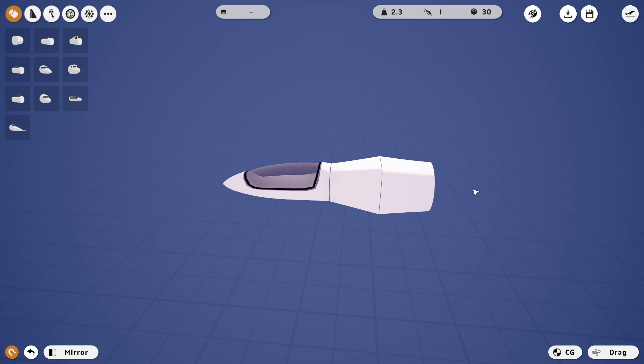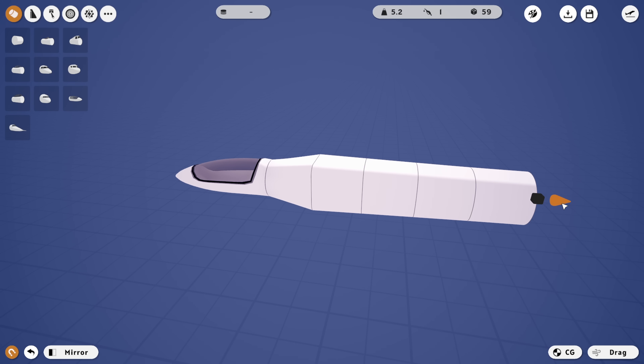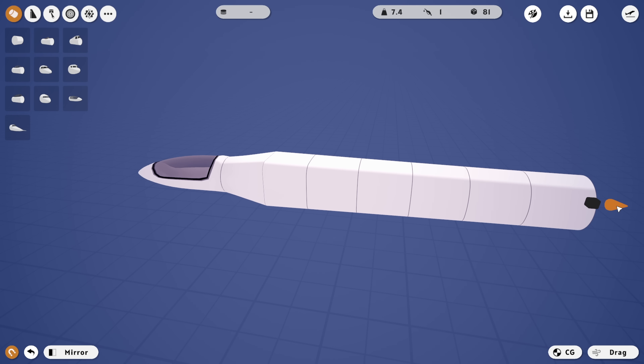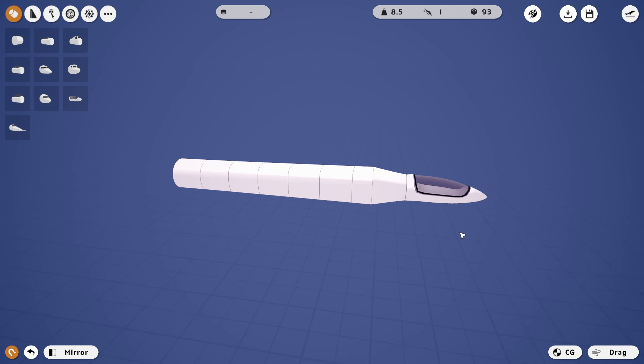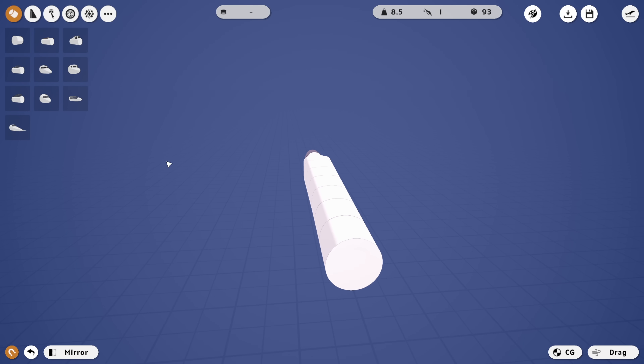We're then going to shove this guy on the back of there and zoom it backwards quite far. Backwards to about there, I guess? Maybe a little bit more? I mean, that looks insane, but sure, we'll go with it.